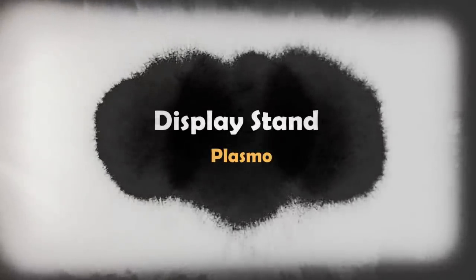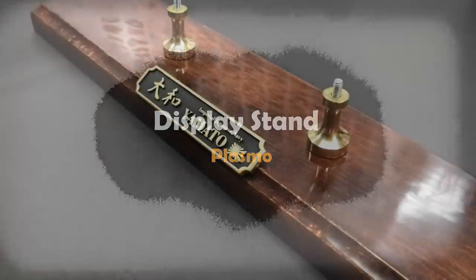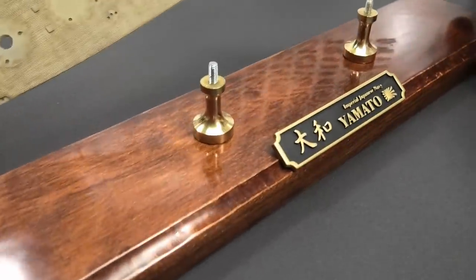Hello fellow modelers! In today's bonus video let's make a luxury wooden display stand for a ship model.